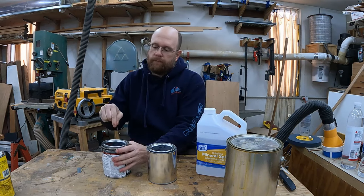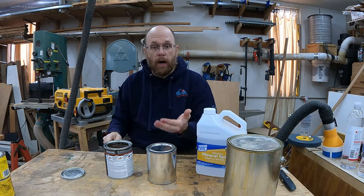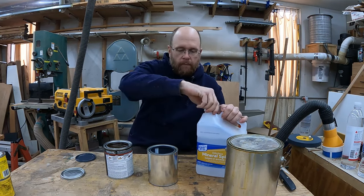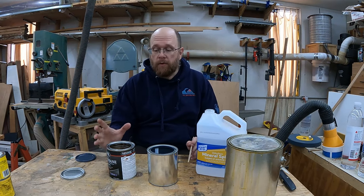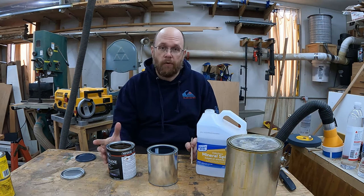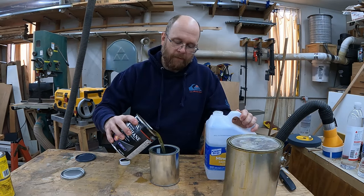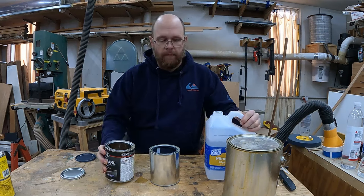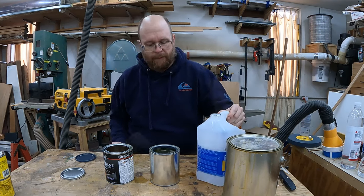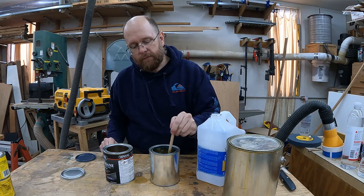So this is a fresh can. I don't measure precisely — I just fill the can to about halfway with polyurethane and then top it off with mineral spirits. One important thing: before combining the ingredients, mix the polyurethane really well, as it tends to settle. If you pour off the top without mixing, you won't get full strength and it may throw off your ratio. Then just pour in the poly about halfway, top it off with mineral spirits, and stir — that's all there is to it.